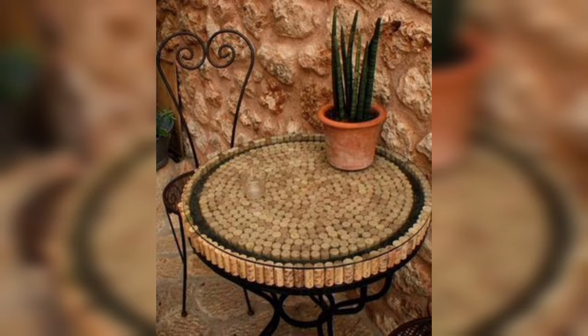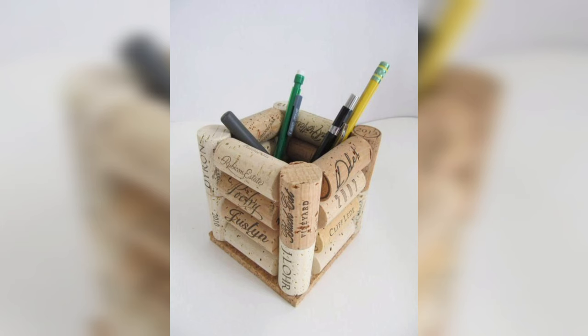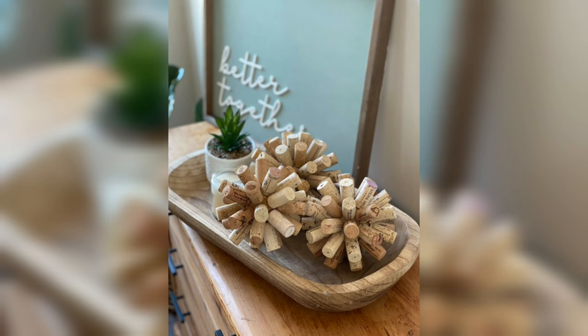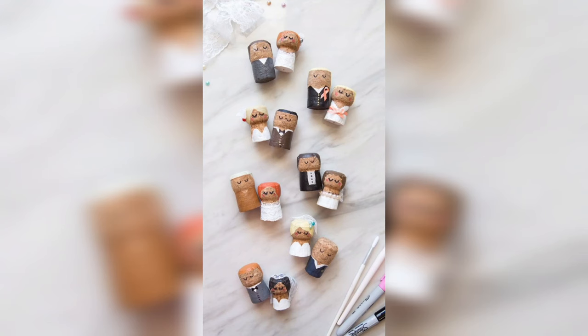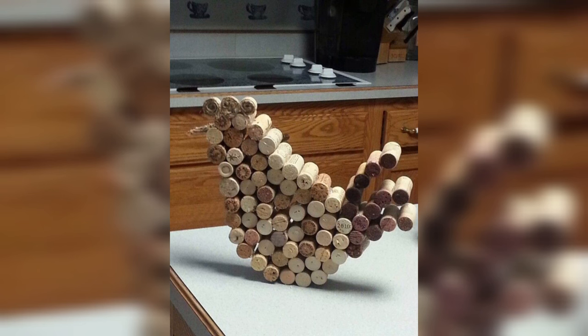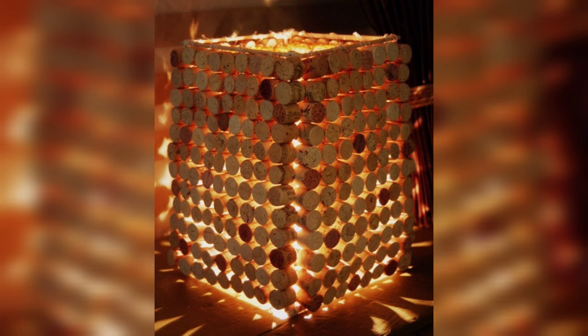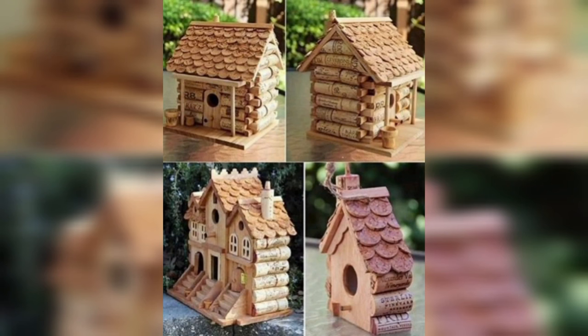Cork is a sustainable and eco-friendly material. The cork oak tree is harvested without harming the tree itself, and the bark grows back over time, making it a renewable resource. Cork is biodegradable, meaning it will break down naturally over time, reducing waste and minimizing the environmental impact of your dye projects. Cork is also an excellent insulator, helping keep your home or workspace cool in summer and warm in winter, reducing your energy bills and carbon footprint.